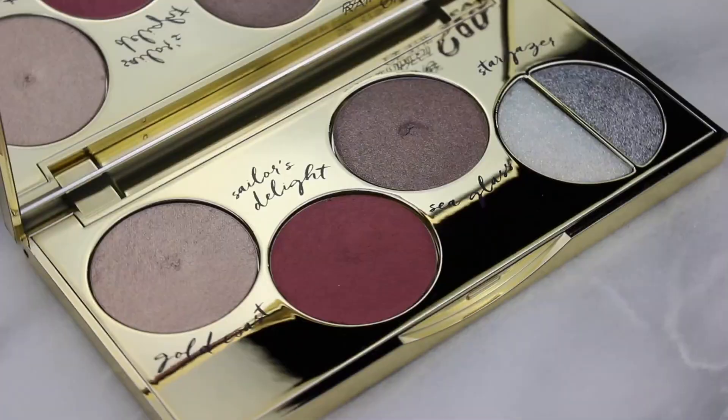I was actually considering doing our next giveaway of this highlighter depending on what you guys think. Our giveaway of the Tarte foil finger paint palette is ending on January 15th, so if you haven't seen that, please check out the link in the description box below to enter and let me know what you guys think. Is this something you'd be interested in for our next giveaway?